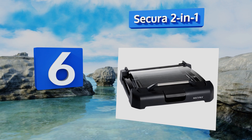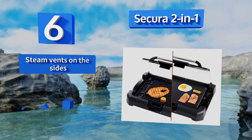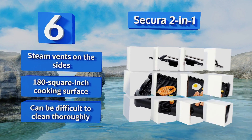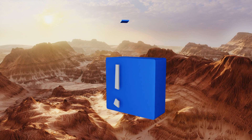Moving up our list at number six, with its flip-up glass lid the Secura Two-in-One will keep your countertops clean while you cook. It has a reversible surface giving you a grill and griddle cooking area, and features an indicator light that lets you know when it's hot. It's equipped with steam vents on the sides and a 180 square inch cooking surface, however it can be difficult to clean thoroughly.